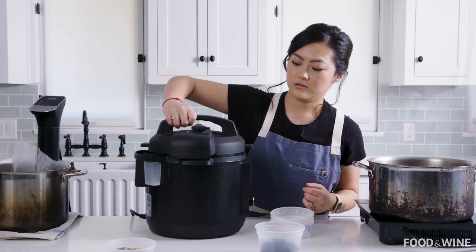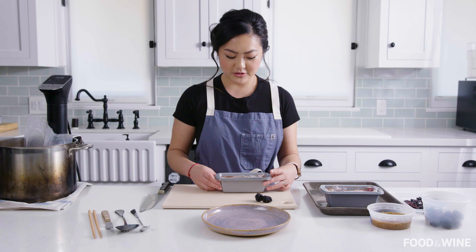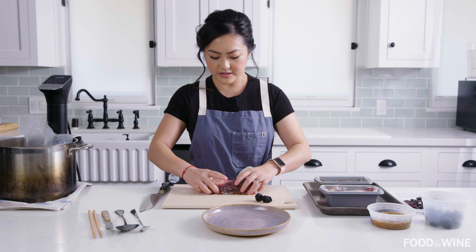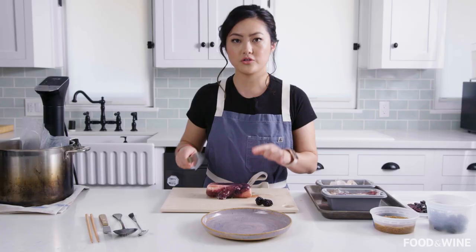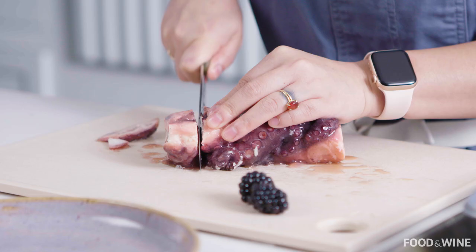Now that our octopus has sat overnight, we're ready for the big reveal. It has congealed completely into a solid block, and we're going to carefully lift it out. This is the useful part of having wrapped the whole thing in plastic, so it's very easy to remove. It's like unwrapping a little purple octopus present. You just want to make sure you are using a very sharp knife so that you can slice this as thinly as possible. We're just going to slice through and take a look at how this cross section looks.